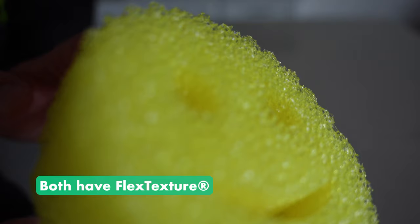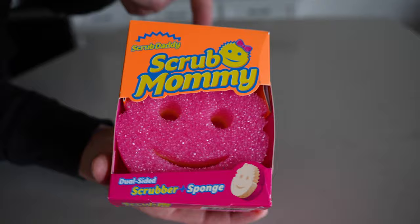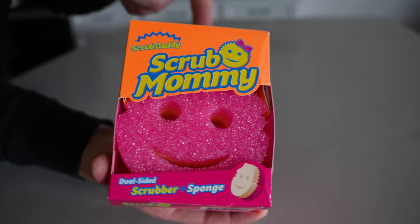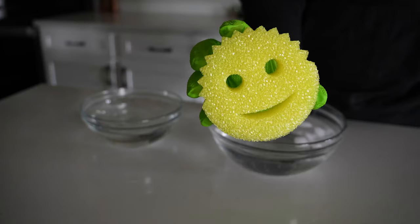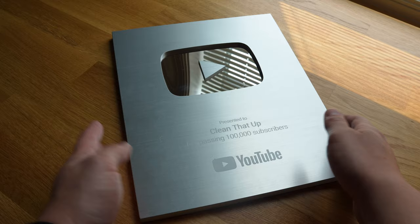Both the Scrub Daddy and Scrub Mommy are made out of something called flex texture. This is really where the magic happens with these sponges and one of the reasons I love to clean with them. That flex texture material, when used in cold water, actually gets firm and hard and stays that way. But if you dip them in warm water, they soften up and become really flexible.